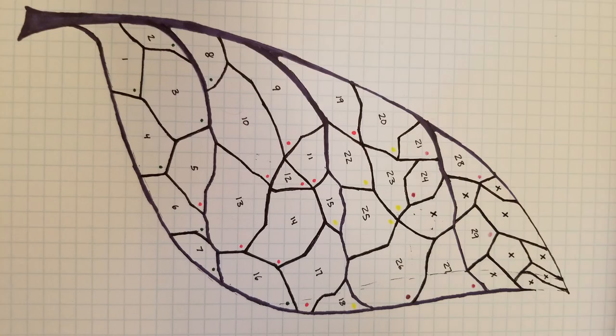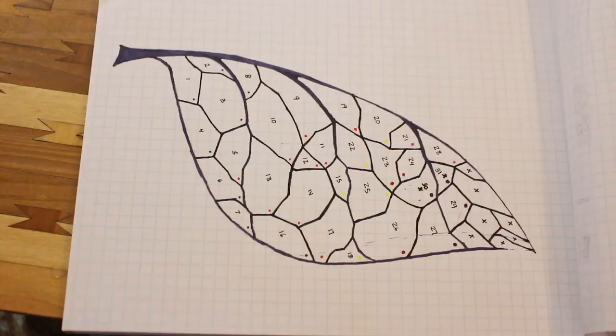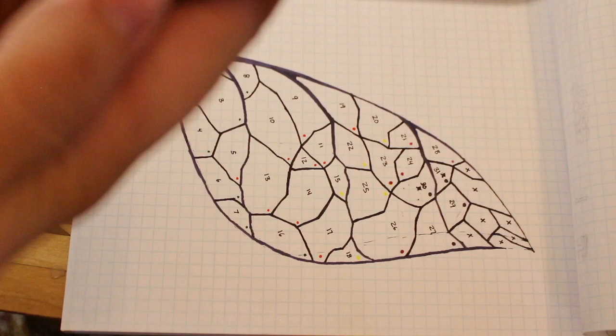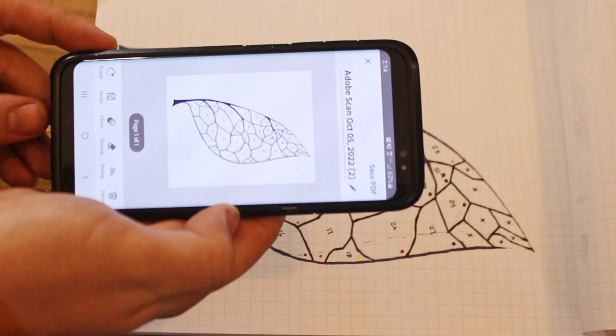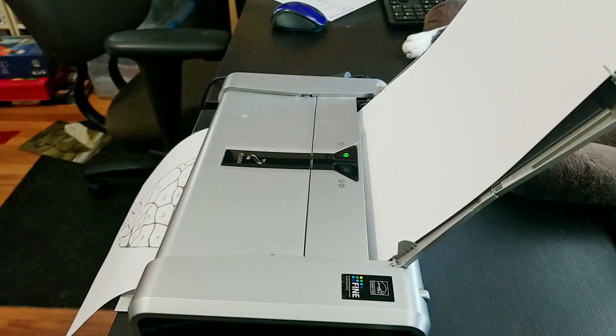I like to start by making a detailed drawing of what I want to do, then loosely sketching color choices with little dots, and then numbering each piece. Now that we have a leaf sketch, we will scan this with my Adobe Scan app and print out a few copies. This app makes it super easy to scan any kind of document if you don't have a scanner, and it's free. I like to print out three copies: one to reference, one to cut into pieces, and one for the grinding process.